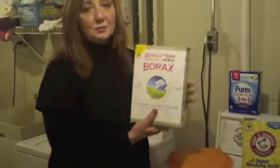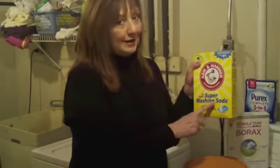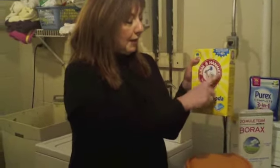You're going to need some borax — remember Grandma used to use borax? I used a cup of this. I used a cup of super washing soda — not baking soda, super washing soda. You'll find this in the laundry aisle, made by Arm & Hammer.